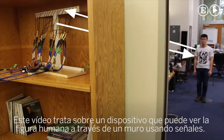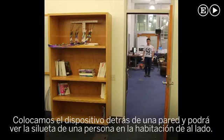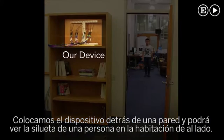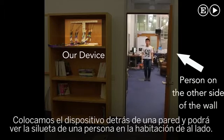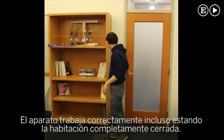This video describes a device that can capture the human figure through walls using RF signals. We place our device behind the wall and it can see the silhouette of a person who walks in an adjacent room. The device works correctly even if the room is completely closed.